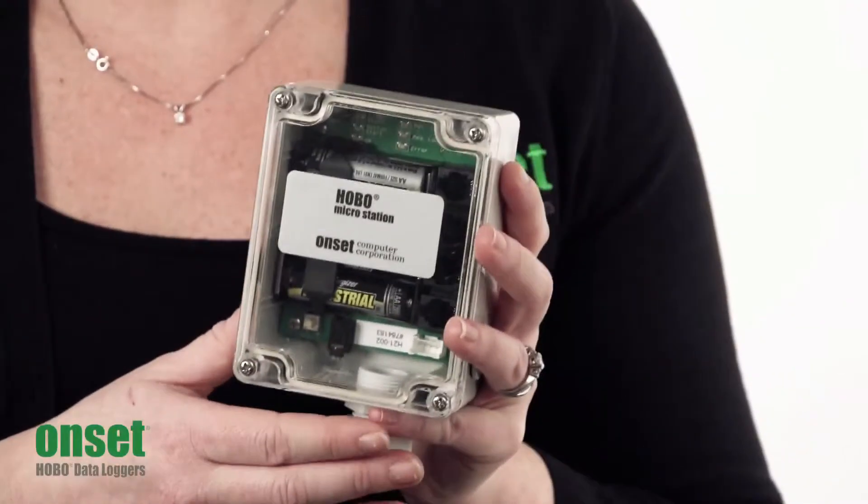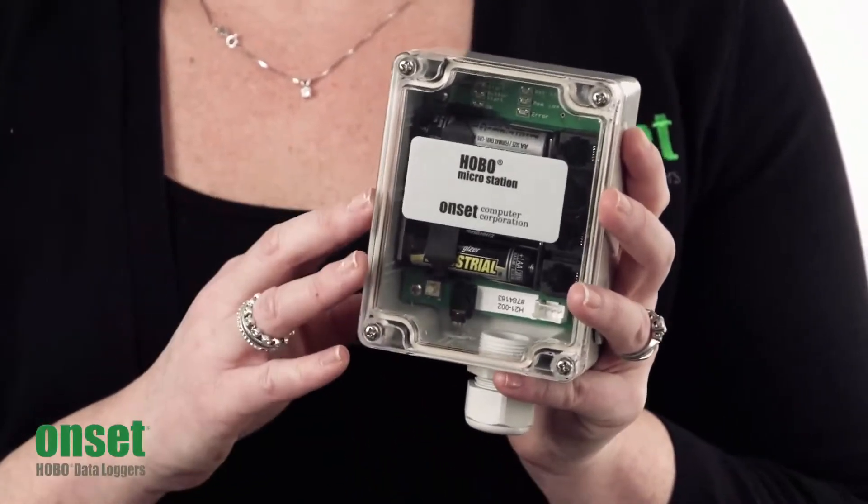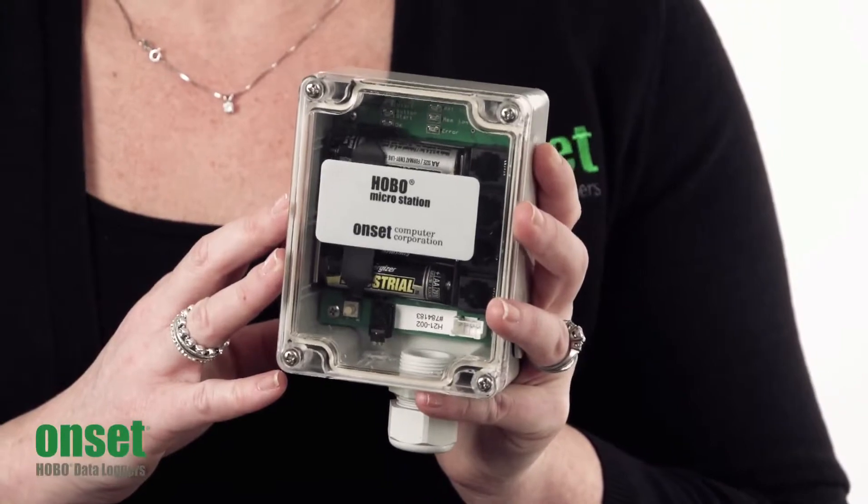The enclosure itself is weatherproof. The logger is intended to be used as a mini weather station. So for a very affordable price, you get off the ground working with an affordable weather station.